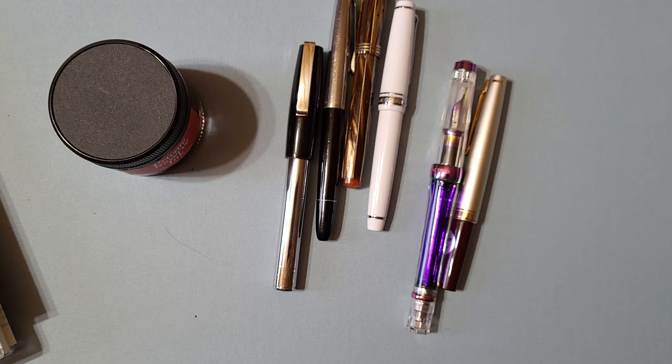I might also talk to other people who are into the fountain pen hobby and have collections they'd like to share. That'd be kind of neat — pen talks with other pen geeks. That could be really cool.